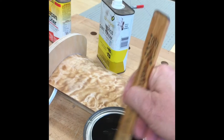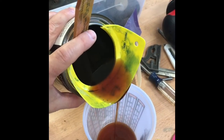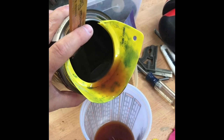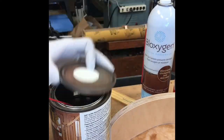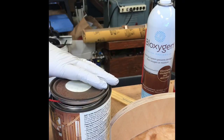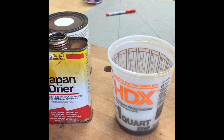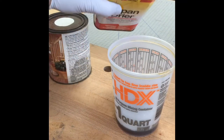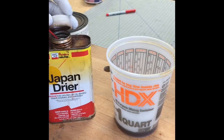Doing a little varnishing today. I made this interesting light with some veneer and a curved piece of plexiglass. We're pouring a little varnish into our secondary container. We use the Bloxygen two-second spray on a quart to keep the varnish from skinning over. I add a little Japan dryer — this varnish is very old and this helps speed the drying just a little bit. Just a couple of drops.